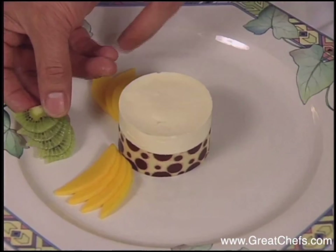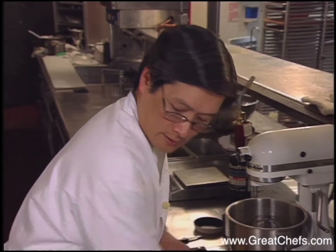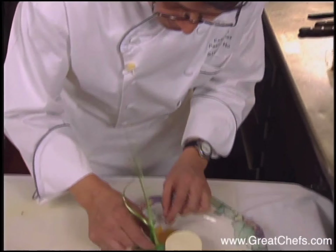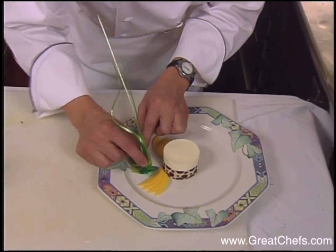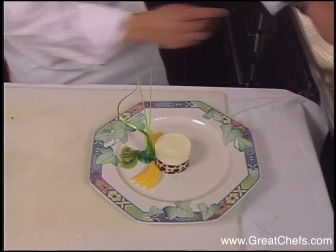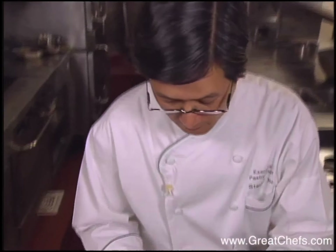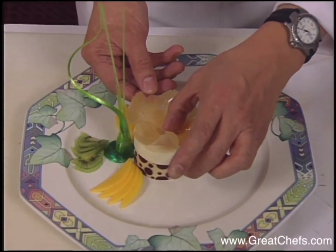A dramatic presentation includes slices of mango and kiwi. Since being a lemongrass dessert, I pulled some sugar just to emulate that lemongrass look. These were the ginger lace tuiles.